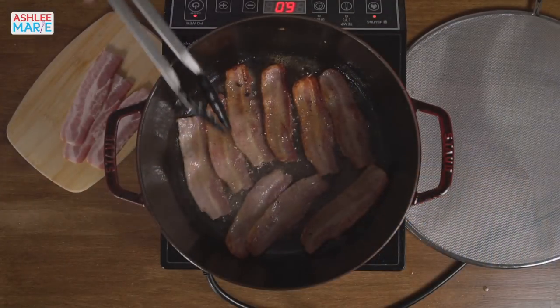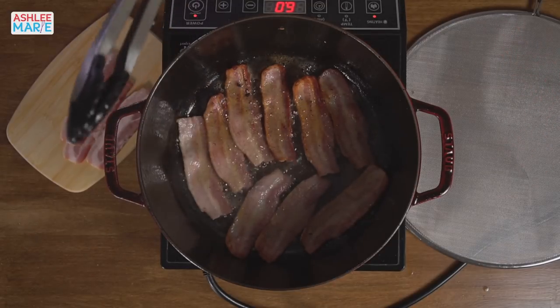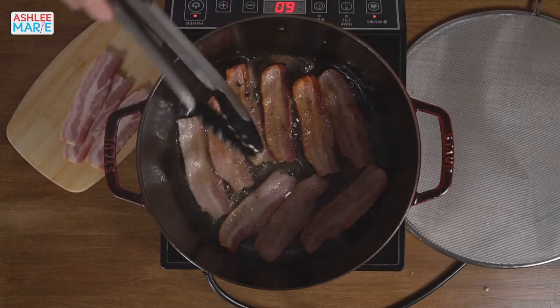Let me know in the comments if there's another fall comfort food you'd like to see or a Halloween treat. Here's a look at this bacon again — there's so much grease from that first batch! Another question: do you prefer to cook your bacon in strips, or do you chop it up first and then cook it? I like how fast it cooks when chopped up beforehand, but I don't love trying to get it all out while leaving the grease, which we want for the base of the soup. So I went with strips and I'll cut it up later.